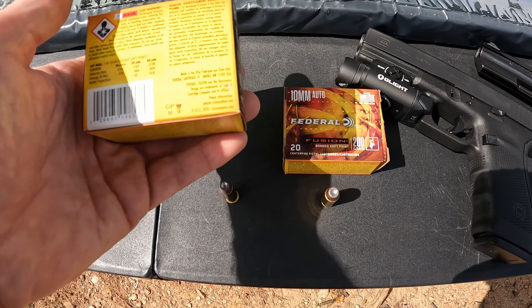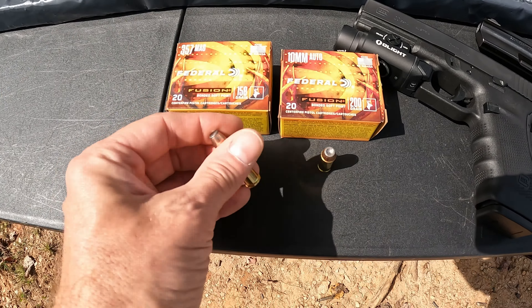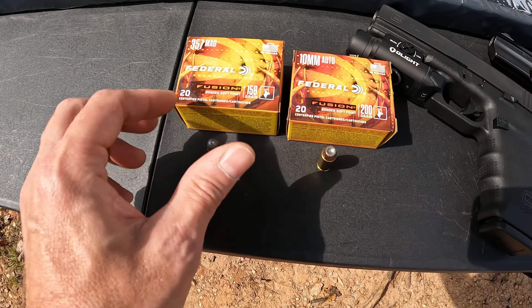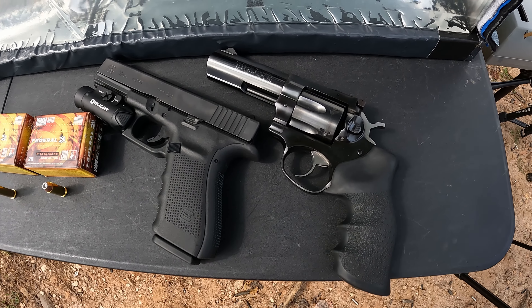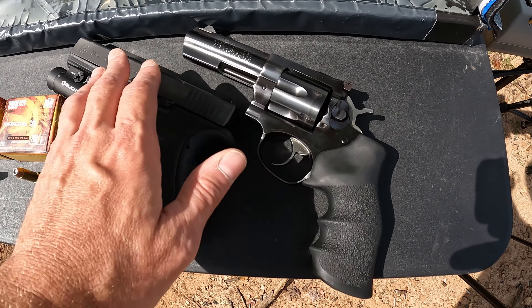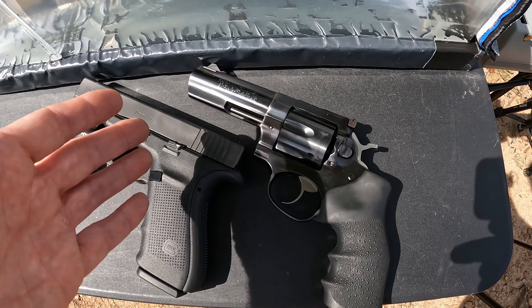The .357 Mag is 158-grain, rated at 1240 fps. Since I'm using the G20 for the 10mm, I stayed with a shorter barrel for the .357 too — my Ruger GP100 with the four-inch barrel. Now, those who know the difference in measuring semi-autos versus revolvers know that even though this is a four-inch and the G20 is 4.6-inch, they're really similar in effective barrel length. If anything, the Ruger may have just a tiny bit of an edge, so it should be interesting to see what they do.